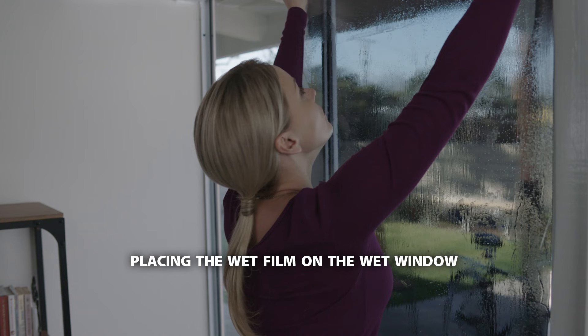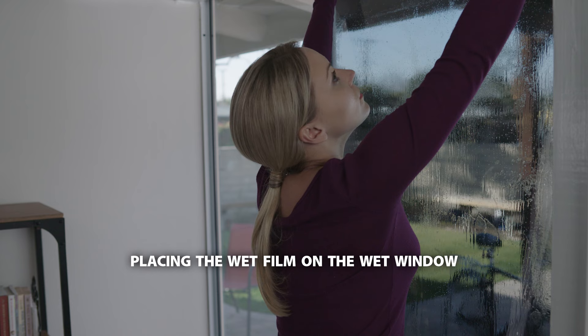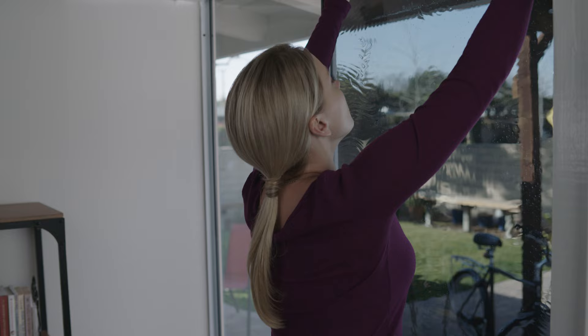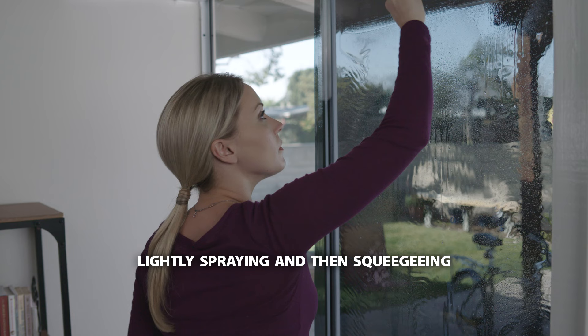Keeping everything wet is the only way to slide the film into position. Place the wet film onto the wet window, starting at the top, and slide it into place. Spray the top of the film lightly to help the squeegee glide better and set the film into place by using the squeegee across the top and down the middle to make a capital T.